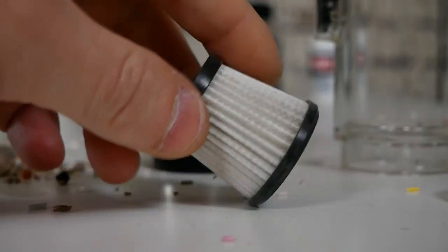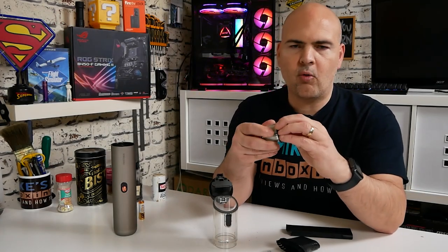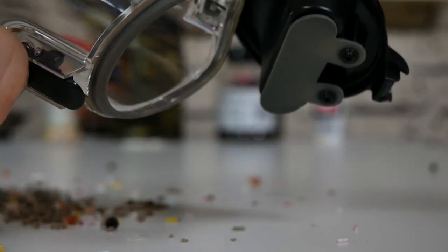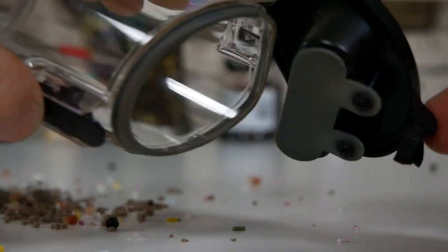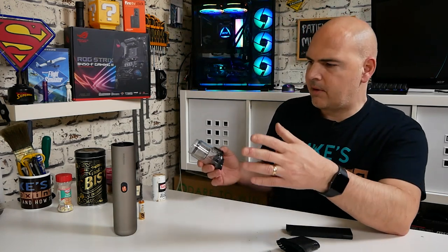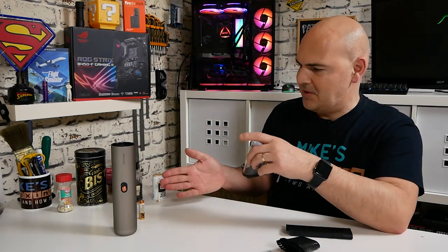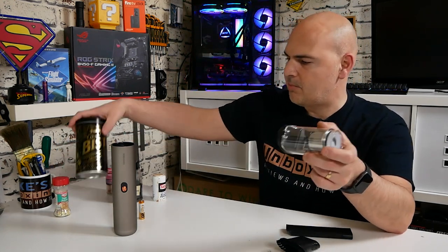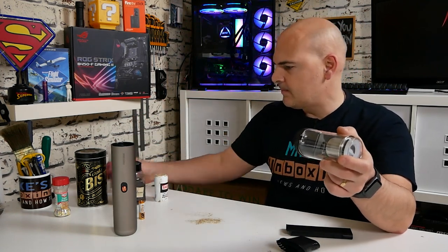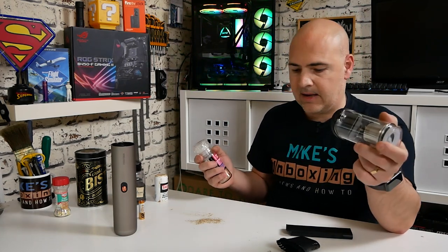The downside is that it is a relatively small basket, so potentially you are going to fill this up. I wouldn't use this as a daily driver for the house — it's not going to get you very far for whole-house vacuuming. But certainly for little spills and little messes in the kitchen, I think it's actually going to be perfect — things like sugar strands when making a cake, Bisto granules, peppercorns, black pepper, or Himalayan salt. We'll do some practical tests now and see how good it actually is.